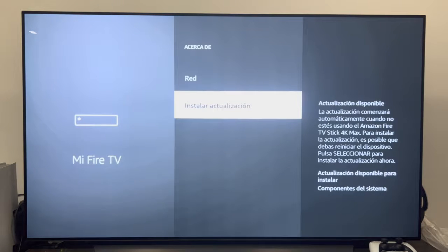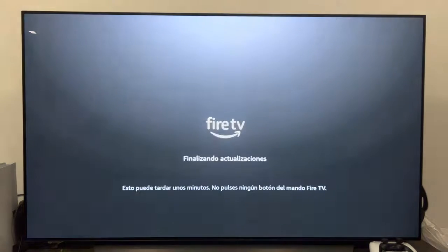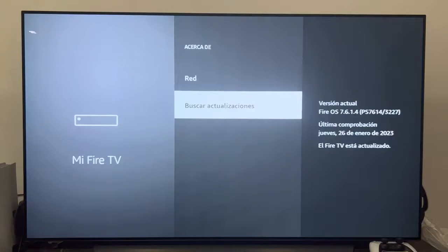As you can see, I already have an update available because I had not done it before. If you do not have any, it will show you Check for Updates. We will do the process live — we click on Install Update, and as you can see it tells us that it may take a few minutes. After just a few seconds, it has been virtually no time.